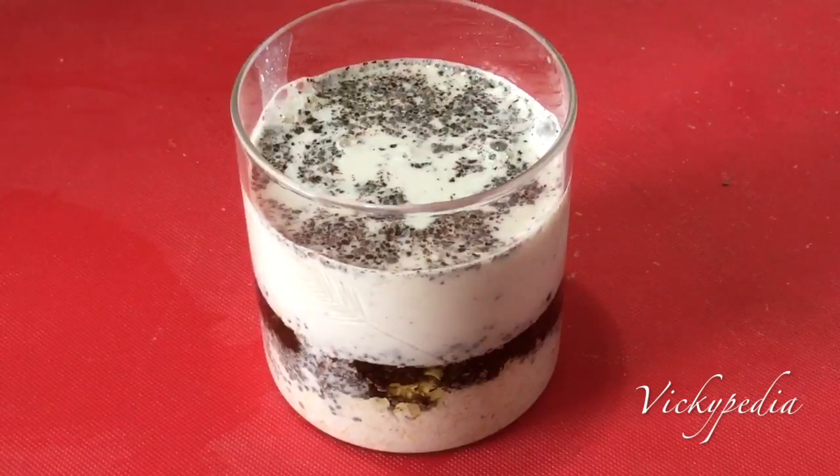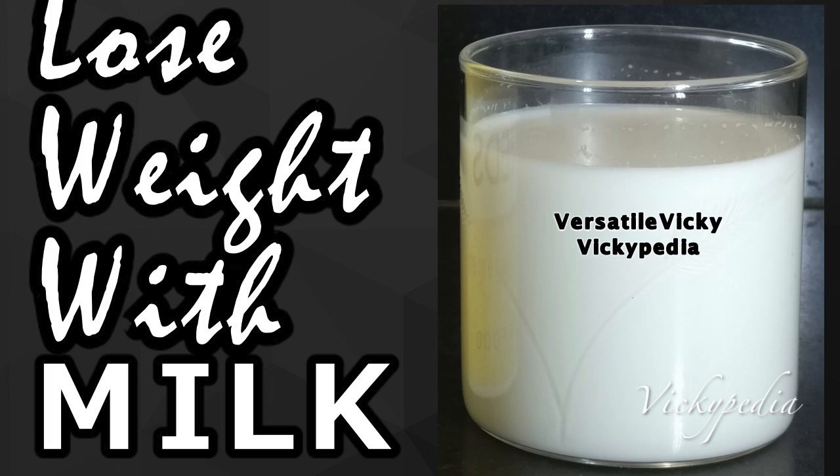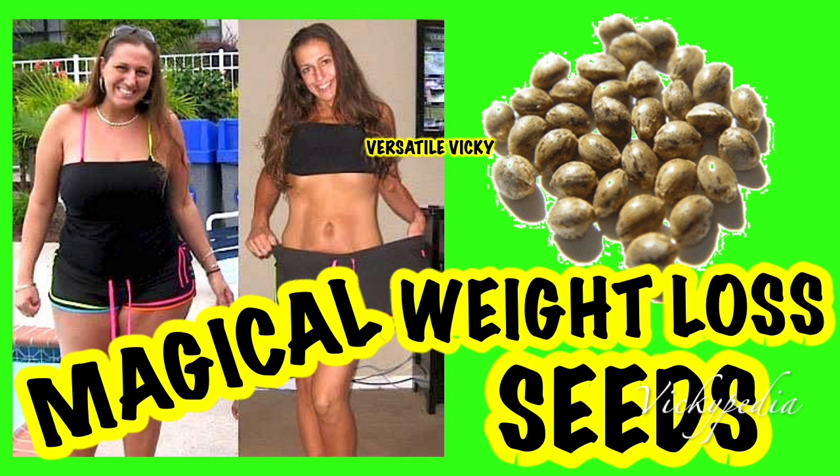If you want to know more about hemp powder and hemp milk and how to use them, I have videos on my channel about it. Please watch them — links are in the description box.